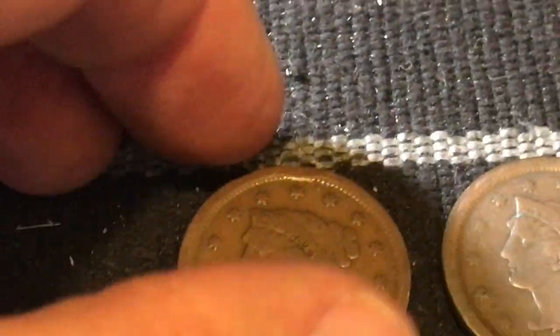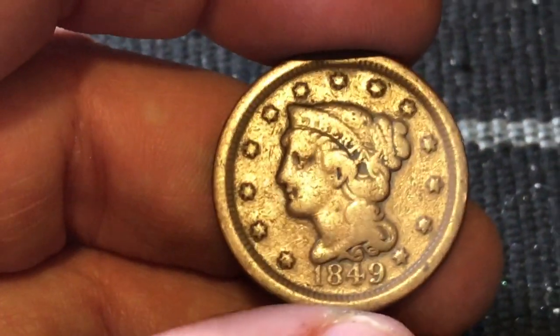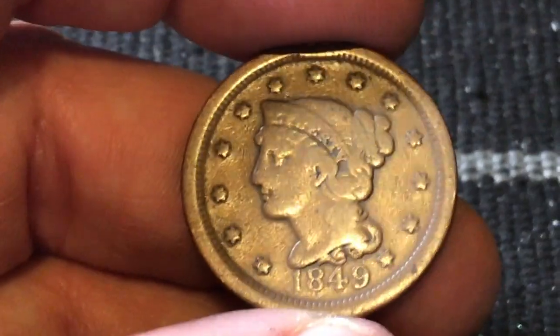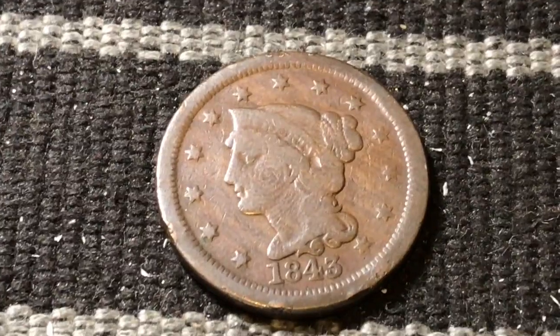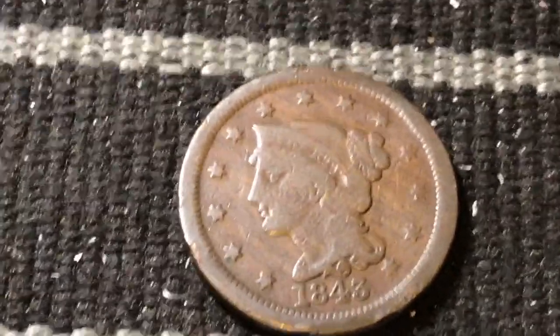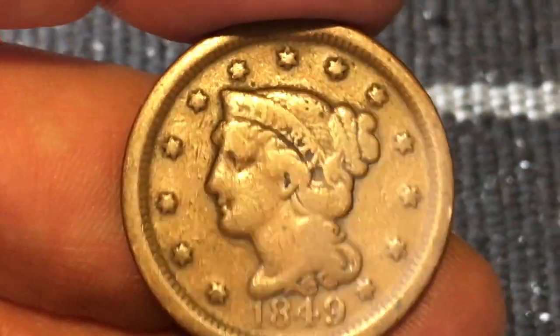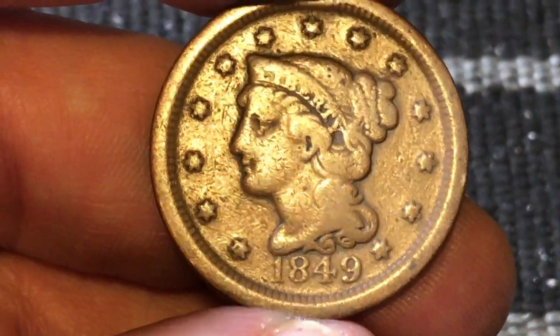These coins will be going to our live stream — make sure you hit that subscribe and click the bell so you're notified when our live streams are happening or when we upload a new video. Next one we have is an 1849. This one has a few more minted than the last one — that 1843 had just a little over two million minted, so it's a pretty low mintage. This one is a little bit higher; I believe it's right around just a little over four million, if I'm not mistaken.